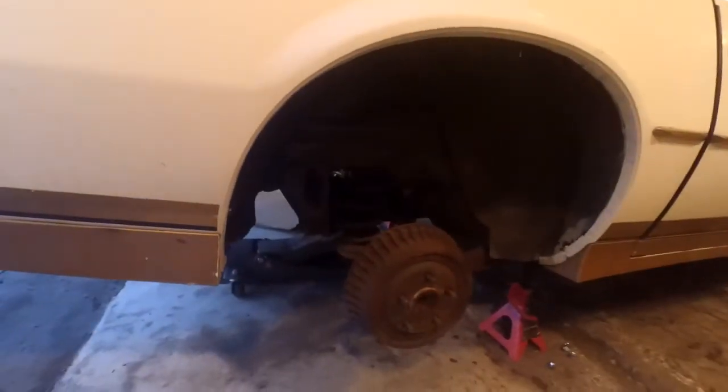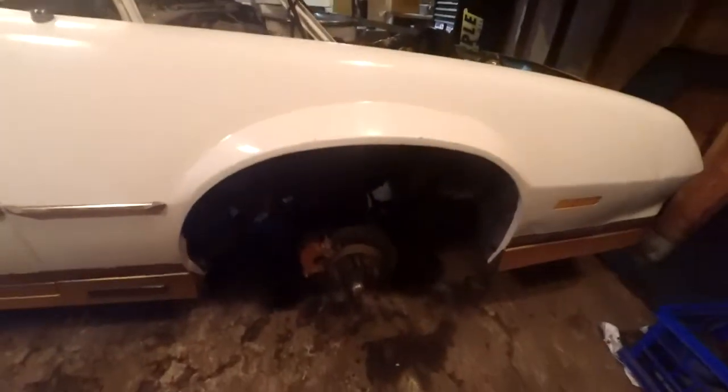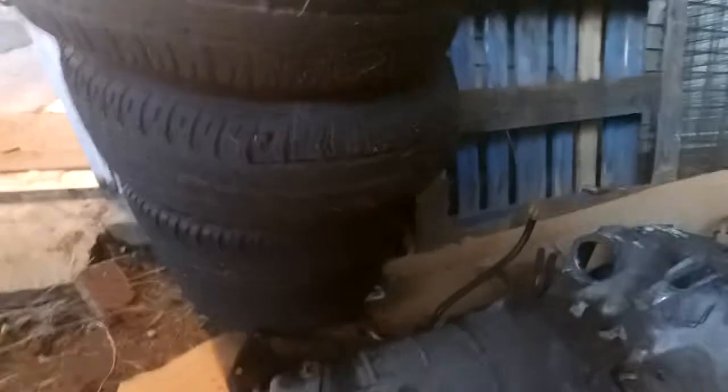We have lowering springs for the rear, the new shocks are already in the rear. We're probably going to end up cutting the springs for the front, and the tires that were on this thing were absolutely junk. This is the tire that came off of it - it's pretty much separated itself inside the tube, all ballooned out. We're not exactly sure how old these are, but they've got to be at least 15 years old given how bad the rubber looks.